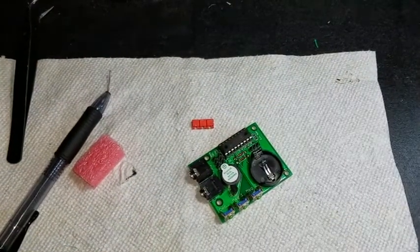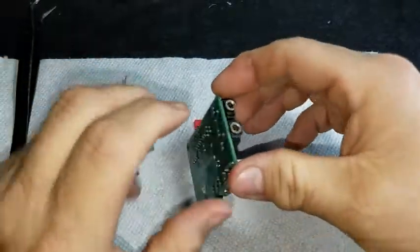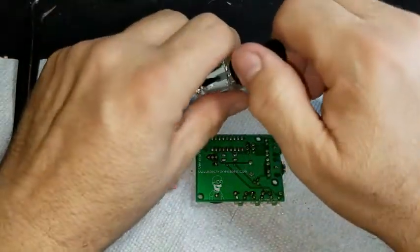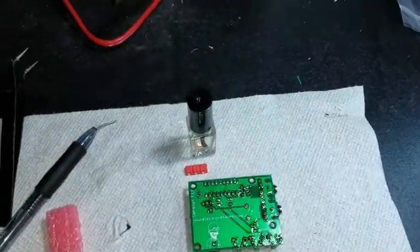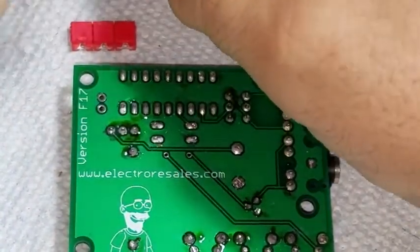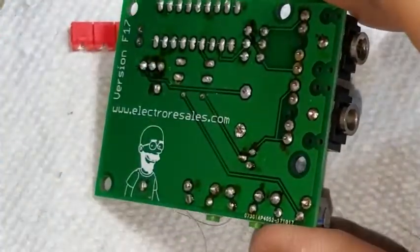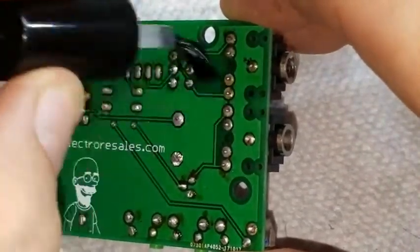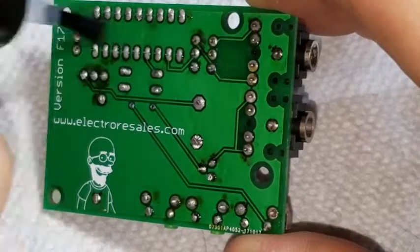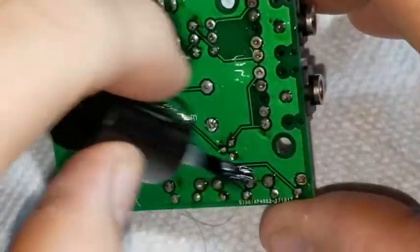Alright, so let me turn off the fume extractor. We're going to use 100% — or 99.9% — isopropyl alcohol to clean the rosin off the board. The fun fact is it's made from tree resin. So let's go ahead and get that off as best we can, and then we'll see if we have a battery. This comes right off.